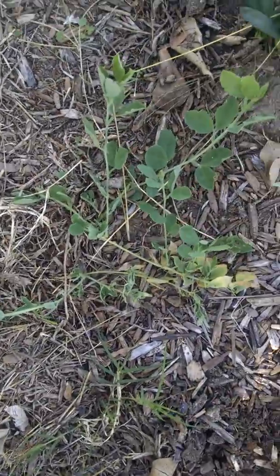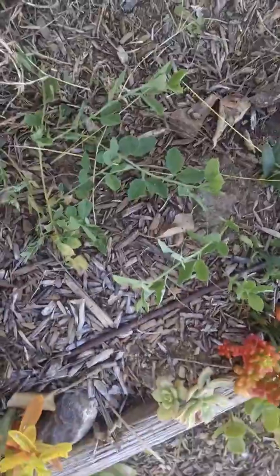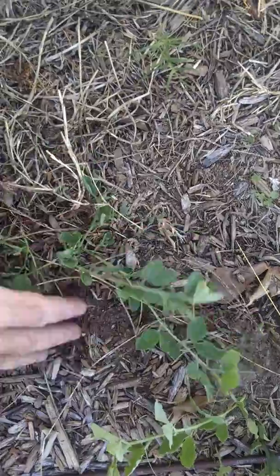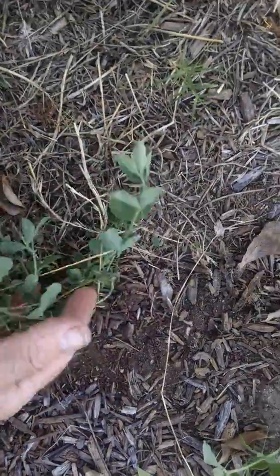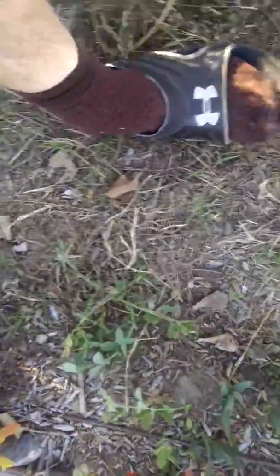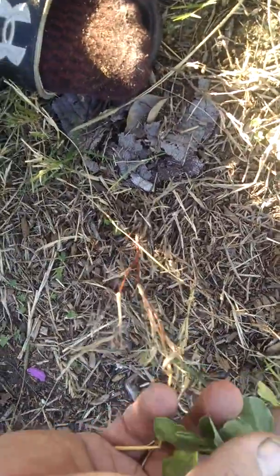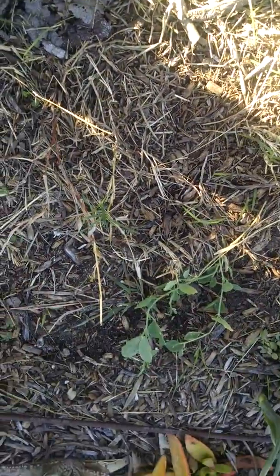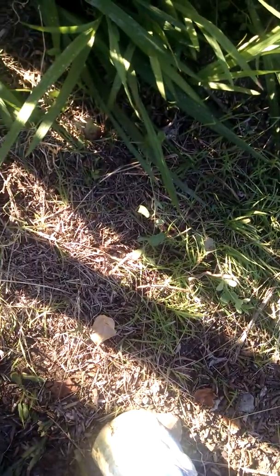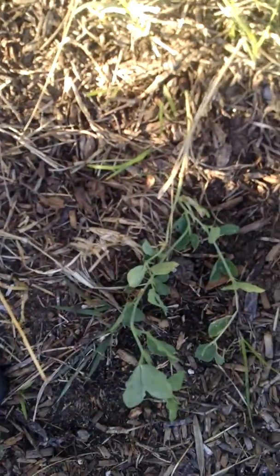Allowing sweet peas to stay there and look brown during the summer means that this fall I got plenty of volunteers — and I'm off to movies probably — but this is free plant material. There's one right here, another one right there, they're all over the place. I just got to get them out. There's one that's probably in a pretty good spot right there. Having those volunteers is huge as far as labor saving.